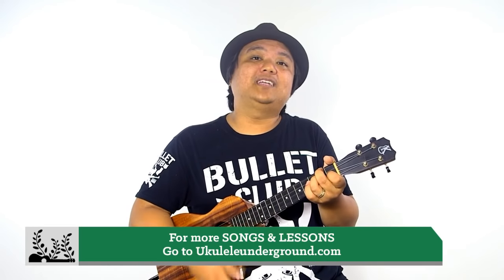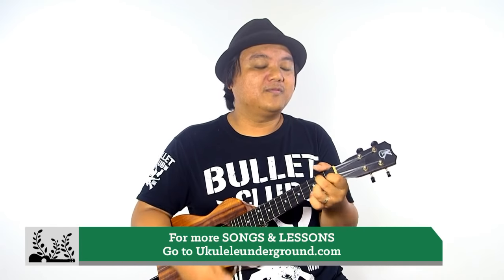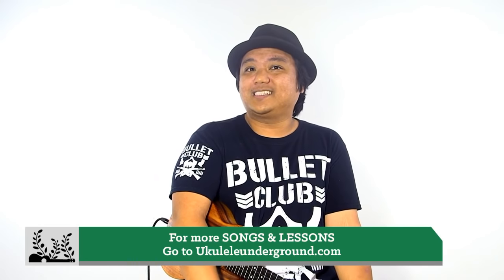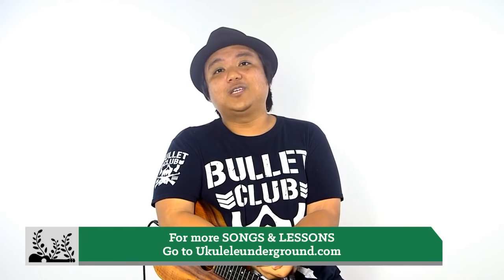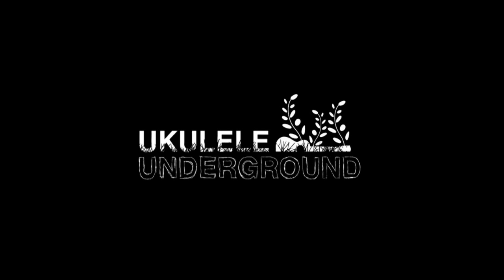So many good things over on ukuleleunderground.com and Ukulele Underground Plus — make sure you check it out and take your ukulele playing to the next level. Come together, right now, over me. Thank you so much for tuning in to Songs Made Easy — we'll see you folks next time! For UU Plus subscribers, stick around for one-on-one coaching right after this at the 3 o'clock hour. It's Aldrine Guerrero, joined by Aaron Nakamura and Fergan. Aloha — see you next time!